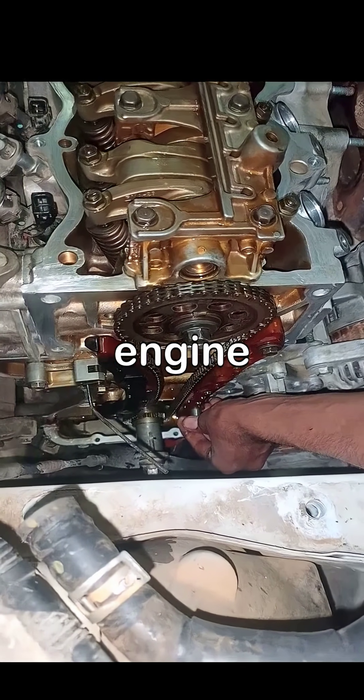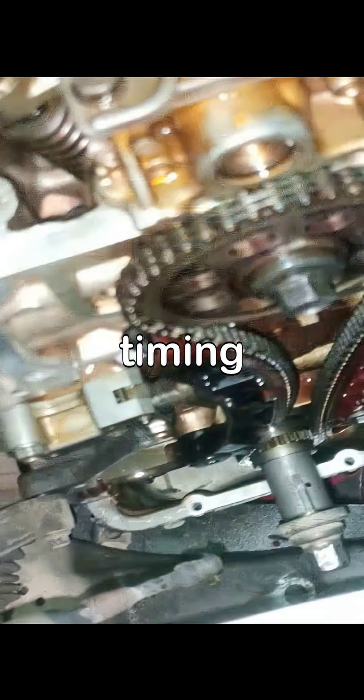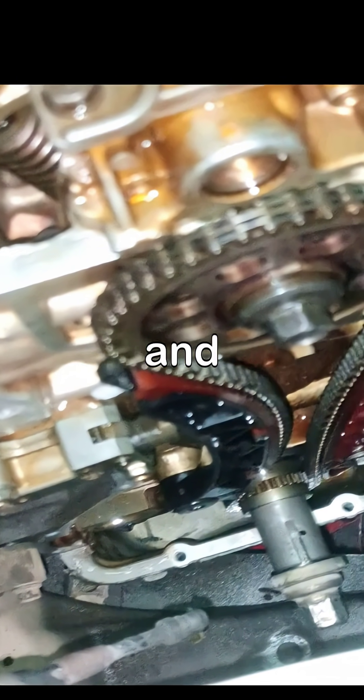As we wrap up, see the Honda R18 engine in full operation, confirming that your timing adjustments have led to remarkable improvements in performance and efficiency.